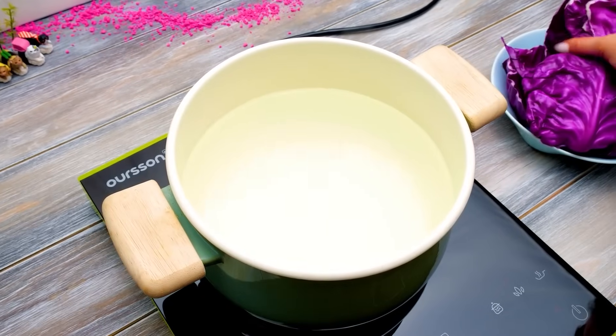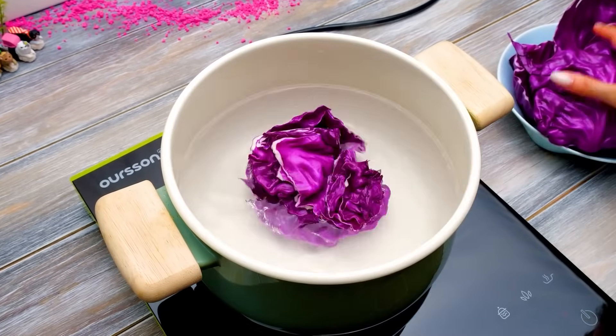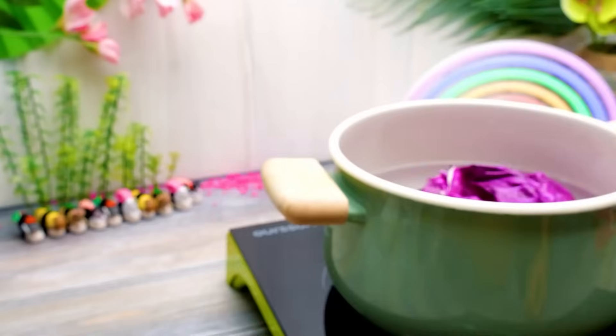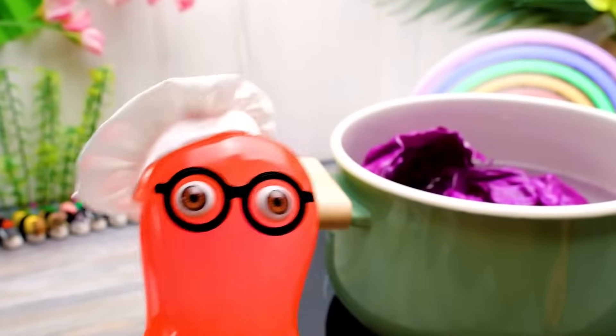Did you know, guys, that the color of this cabbage comes from a flavonoid called anthocyanin, which is also found in blueberries and flower petals? Do not forget to ask an adult to help you with the stove!